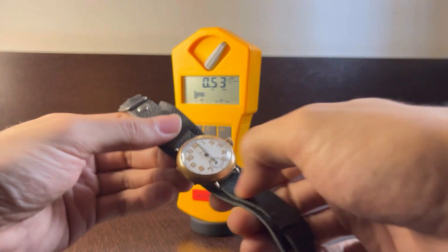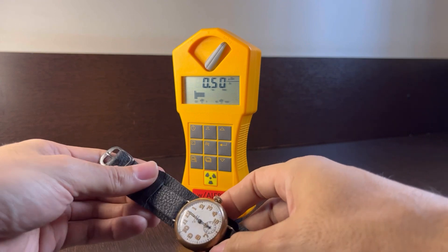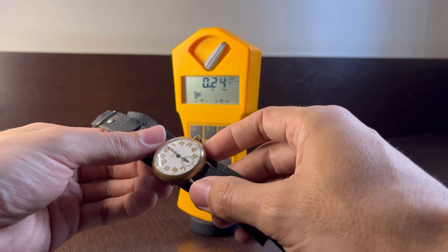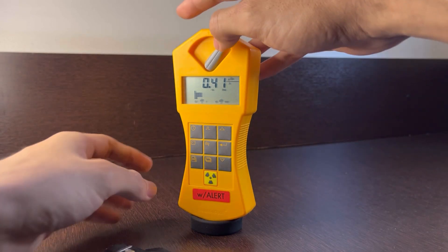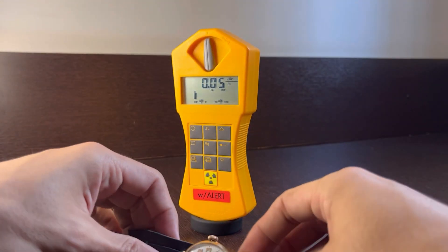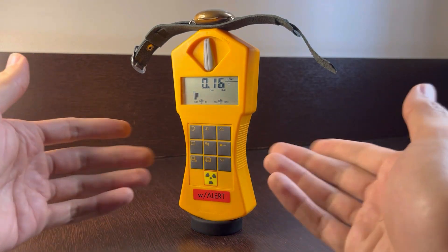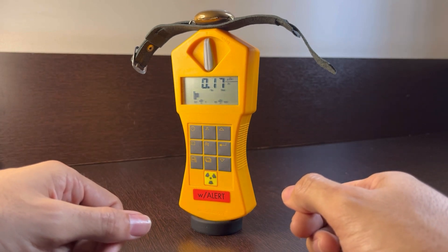Right now we're measuring alpha, beta, and gamma radiation. Alpha and beta radiation are not really dangerous unless you ingest the substance and it reaches inside your body. What we're mostly worried about when measuring radiation from a watch is gamma radiation, because that has the most penetrating power to actually reach structures inside our body. Since we couldn't measure anything from the back before, measuring only gamma radiation now will also just give us background radiation.